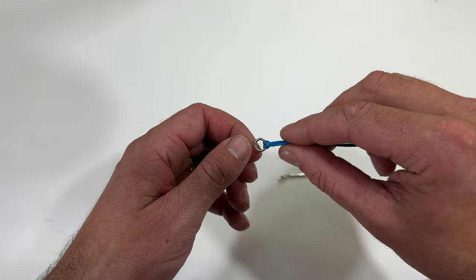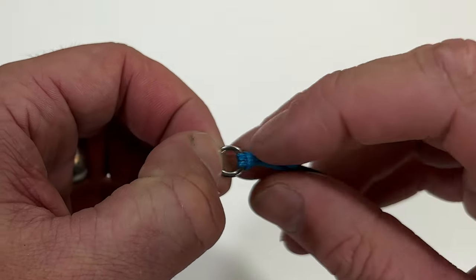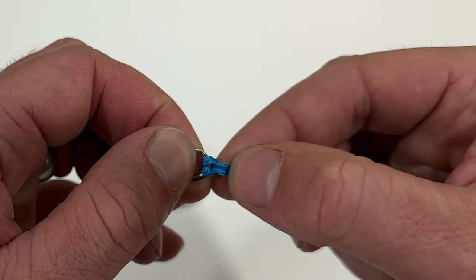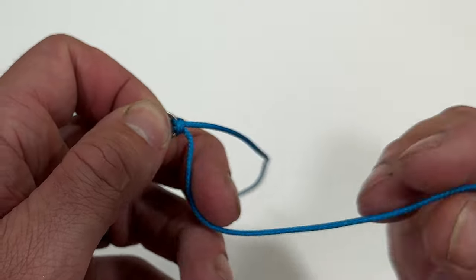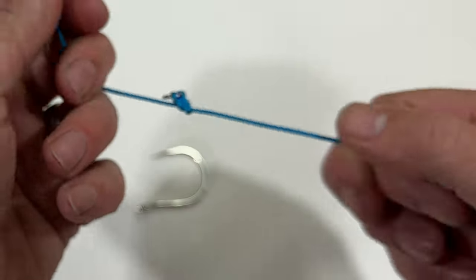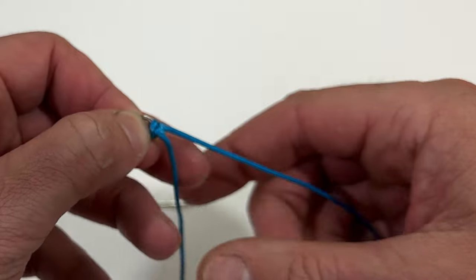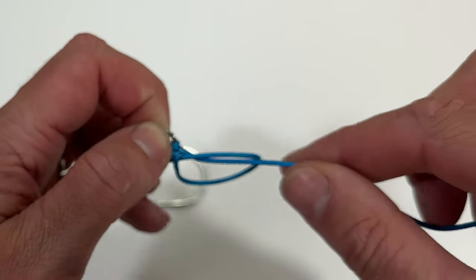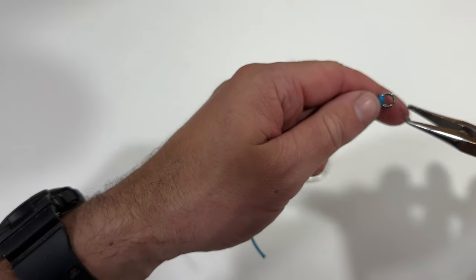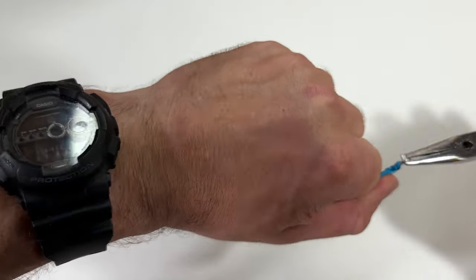Now that that's nicely snugged up, we're going to add a couple of half hitches to provide our tag end. This is what I call the top of the knot — we've got a loop coming over the top of that connection. We're going to do two half hitches: take this bottom strand, go over the top and through, pull that up nice and tight. Now we're back to the top of our knot and we're going to do the opposite — go underneath and through, and snug that up. Use your split ring pliers on the solid ring and give that a good pull to make it nice and tight.